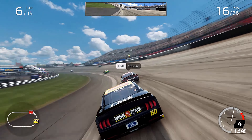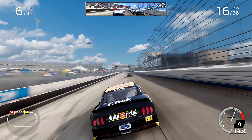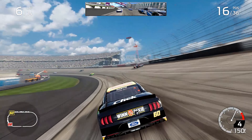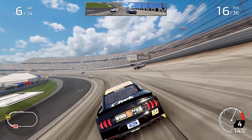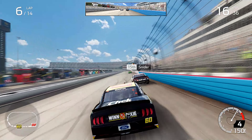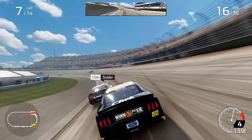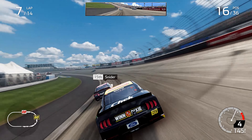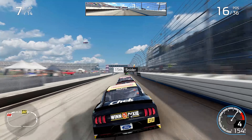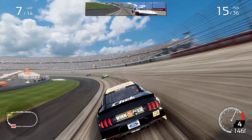Oops, sorry about that Mr. Snyder. We found the apron and we're sliding a little bit, getting squirrely. Outside, outside — and we got them coming up on us. We'd better sling it around and hit the gas. Mr. Snyder, we're gonna try it again without hitting ya. Let's go to the inside track — all clear, you're clear up top.